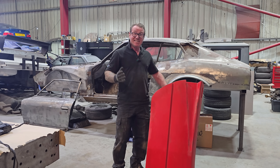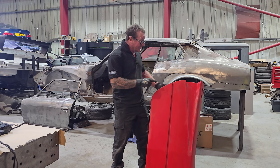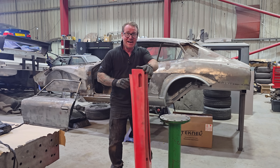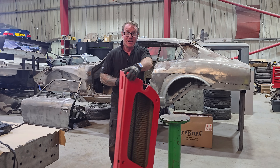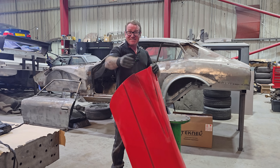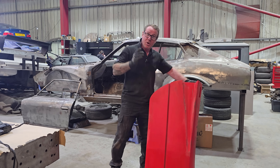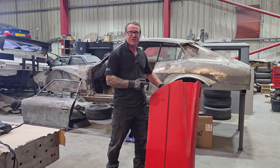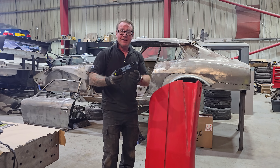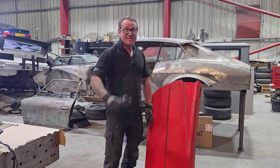Hi guys, welcome back to the channel. In this video we're going to be doing a tool review, but with a difference — because this is a genuine Ferrari F40 door belonging to none other than Mr. Rattarossa. What we're going to do with this door is try and reproduce it, and we're going to do that using the Creality Sirboon S1 3D scanner.